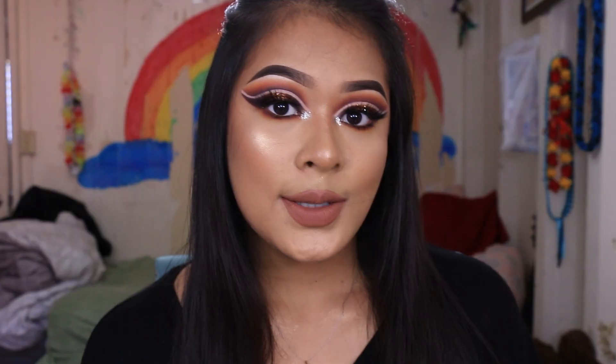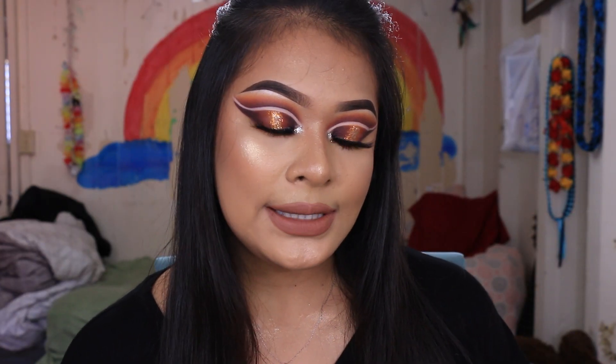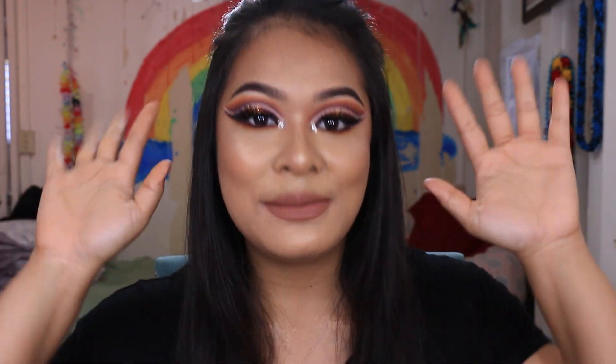I really hope you guys like this makeup look. If there's a makeup look you'd like to see me do on my YouTube channel, please let me know in the comments down below. I hope you guys have fun watching this video, and if you liked it, please don't forget to like and subscribe to my channel. I really hope you guys have fun and I'll see you guys in my next one. Bye bye!